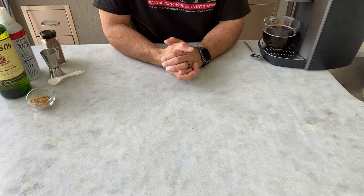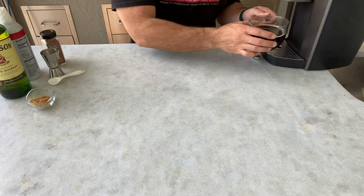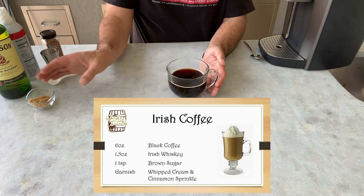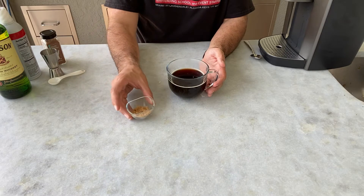Hey everyone, Vinnie from Whiskey with Friends here. Today we'll be making Irish coffee. For our Irish coffee, we will start with six ounces of freshly brewed hot coffee and one teaspoon of brown sugar.